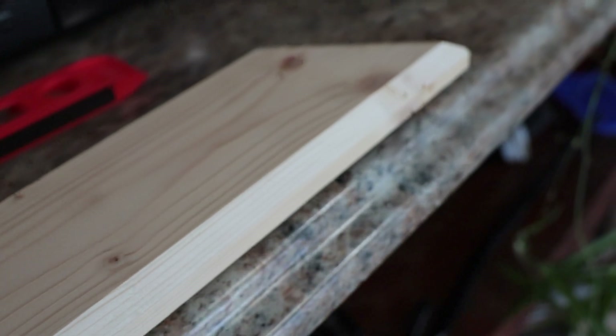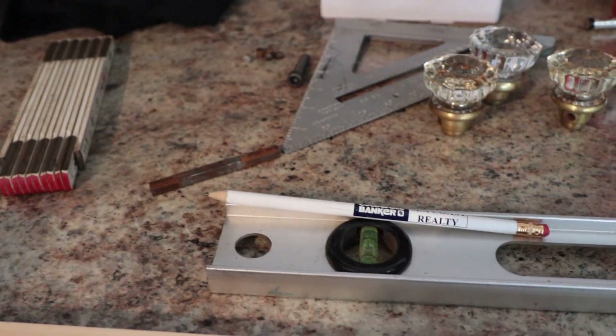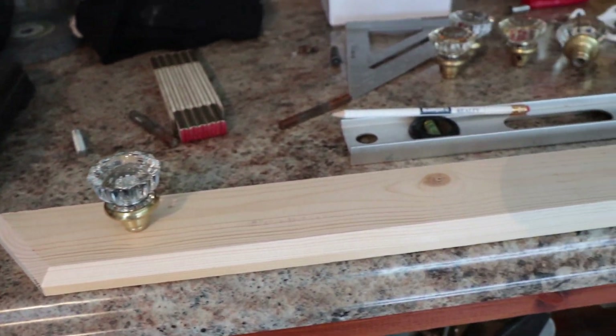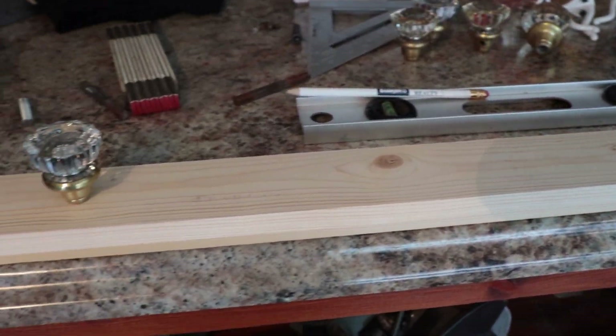Once it's sanded and painted it'll look pretty good. These knobs are gonna get mounted onto there, and when this goes on the wall you can hang coats on it. Moving on to the next step.